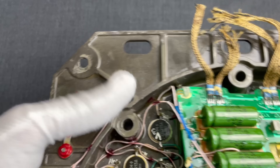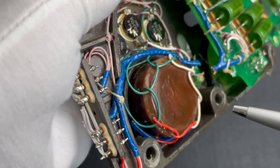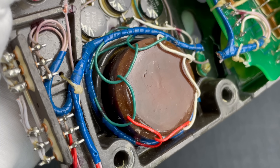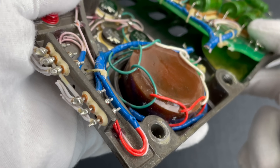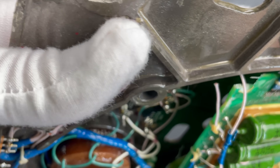The cables of the connector lead to the main board here, but also to this encapsulated transformer, as you see here. It has eight numbered connections all around it: one, two, three, four, five, six, seven, and eight.